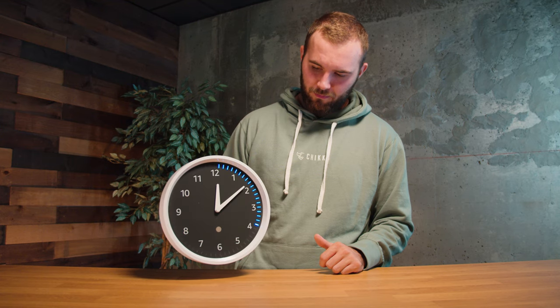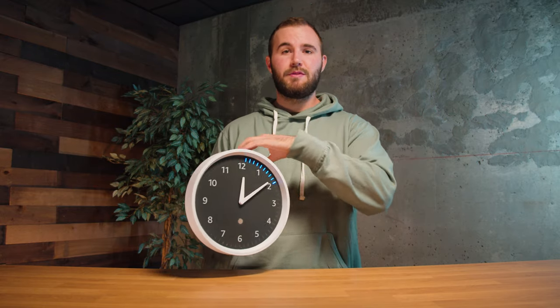You can set any length of timer you want. For example, if you say 'set a timer for 20 seconds,' you can see it'll literally set the timer right there for that countdown. There are no speakers built into the unit itself — all the audio, including when the timer runs up, comes directly through your Echo device.